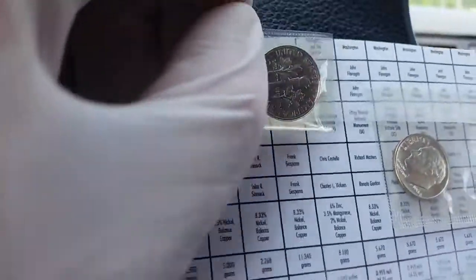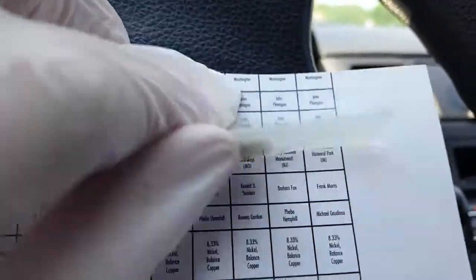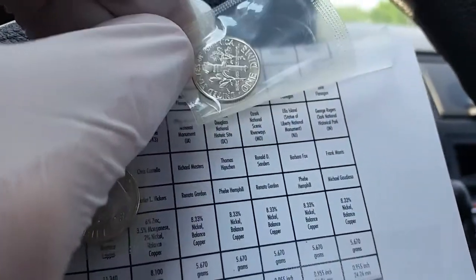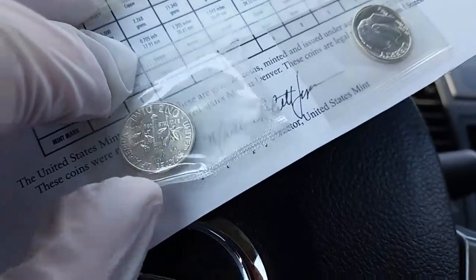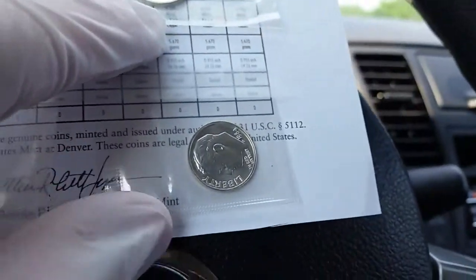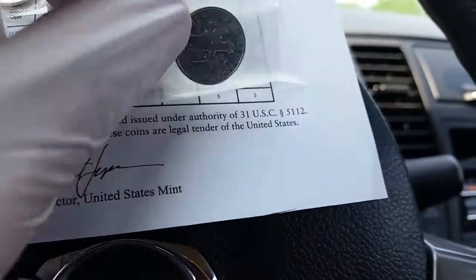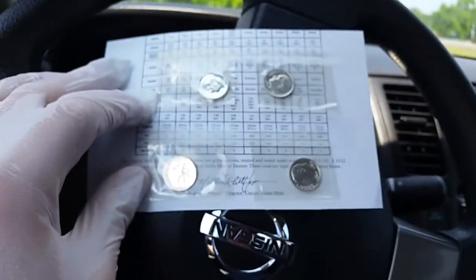Very nice, very nice indeed. Same with this one here — excellent. And this one as well — beautiful. And this one finally — beautiful.